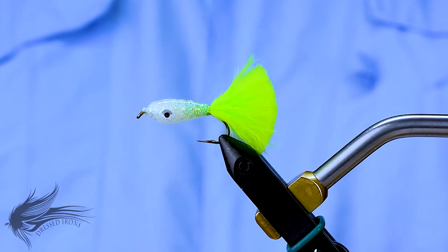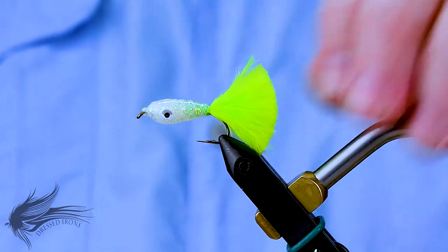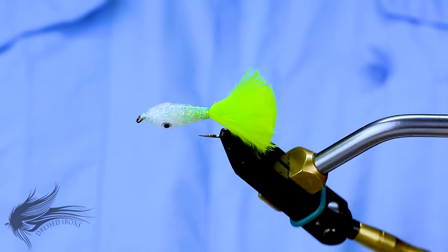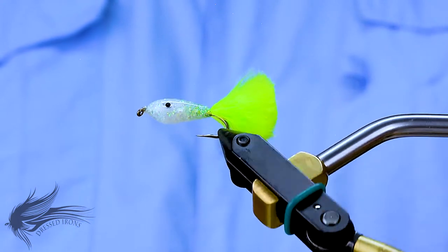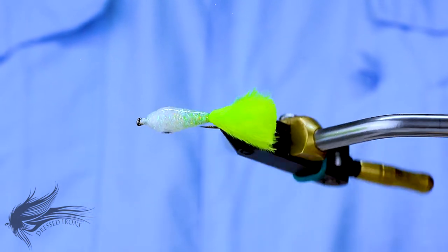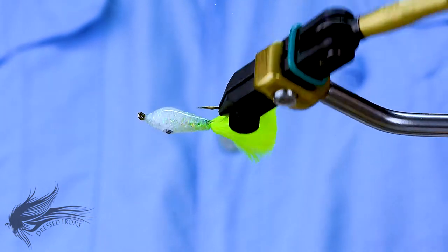Another fun and interesting little streamer pattern for you this week. This is called the Mayeka Minnow. This was tied up many years ago and created by a gentleman by the name of Steve Gibson to fish for largemouth and panfish on the Mayeka River down in Florida.